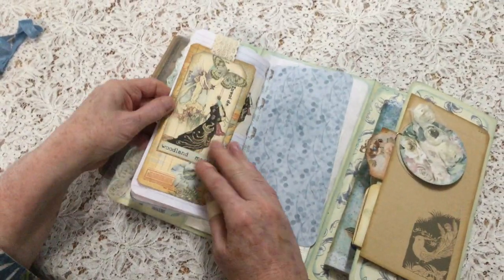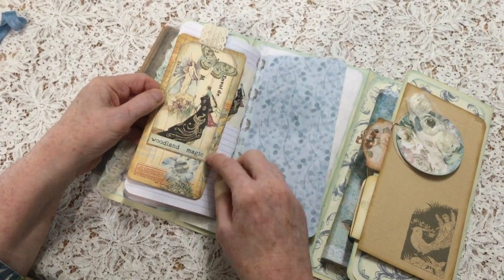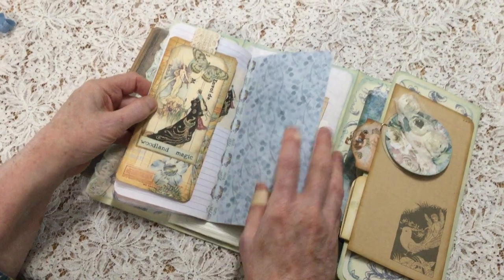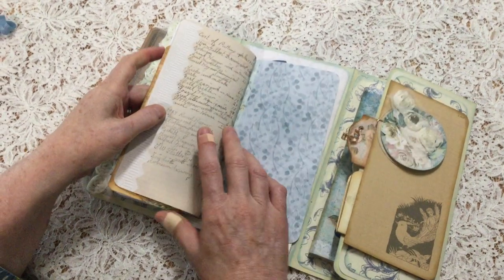That was clipped on there — the back of the mushroom paper clip. So that's an image from the kit and backed onto some card that I had. So that's my favourite page of this kit.